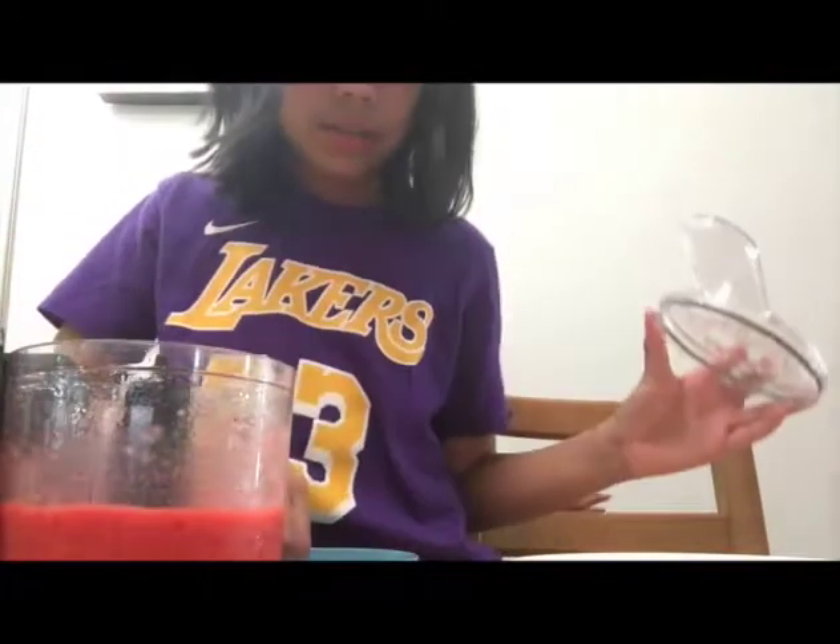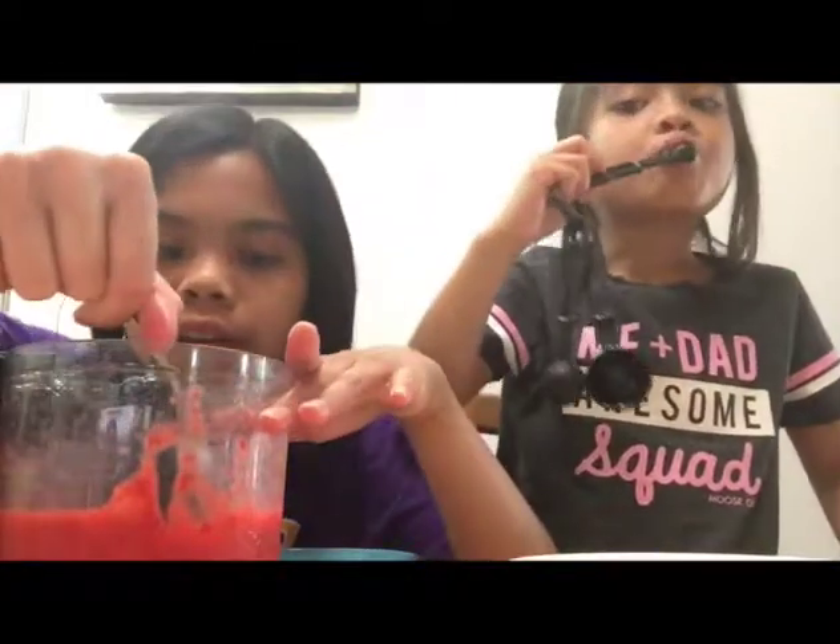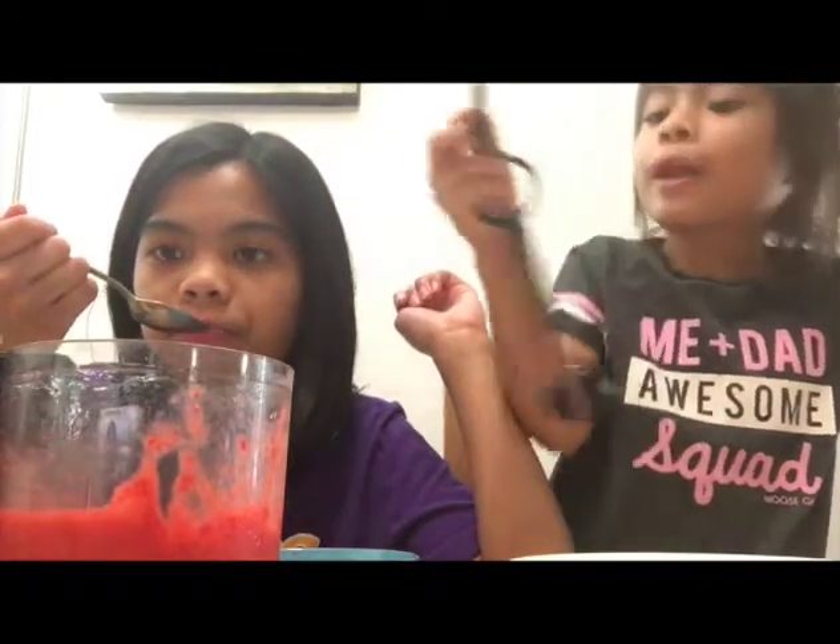It looks like the strawberry is blending well. I'm going to blend it a little bit more. Let me grab a spoon — we'll be right back. I'm going to taste it again and see if we need a little bit more honey. It's good, but I think we need to blend it a little more and maybe add one more teaspoon of honey.